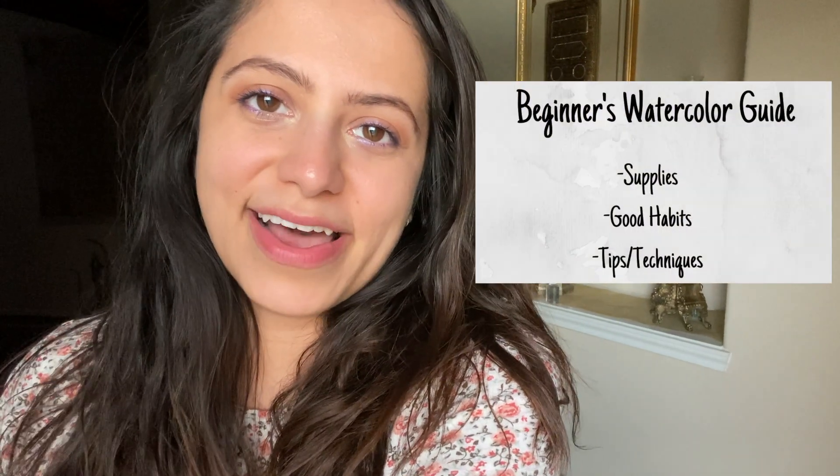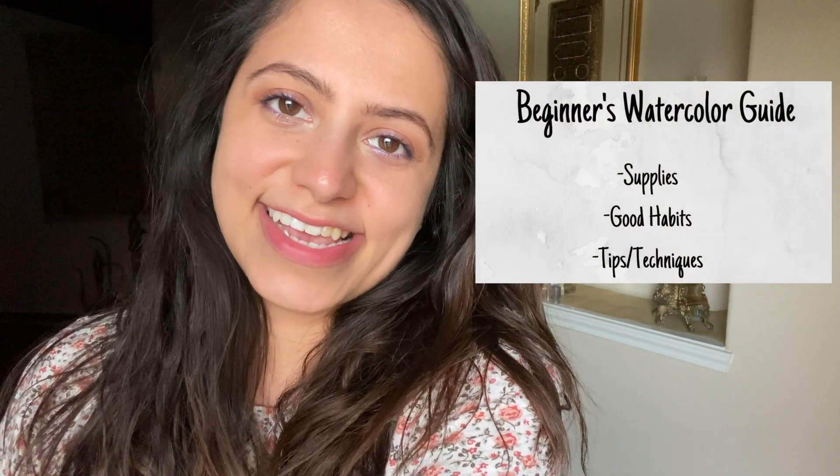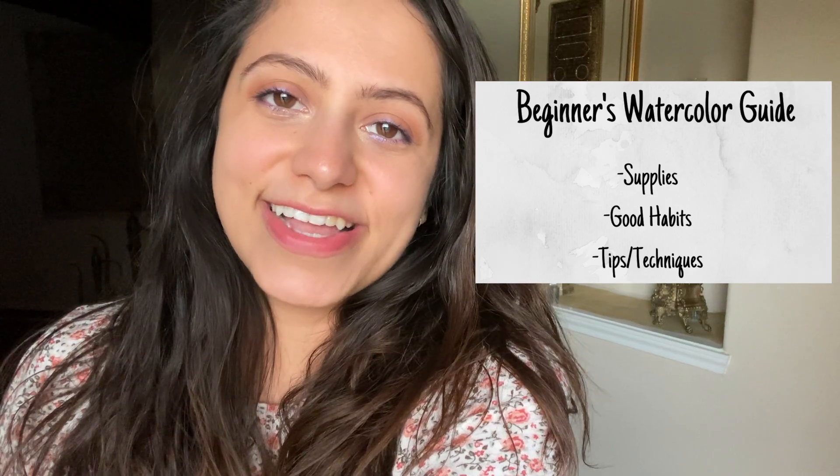Hey everyone, welcome to my beginner's guide for watercolor. Hope this is helpful for you today. We're going to start with supplies and then move to tips and techniques. I hope you guys learn lots and enjoy.